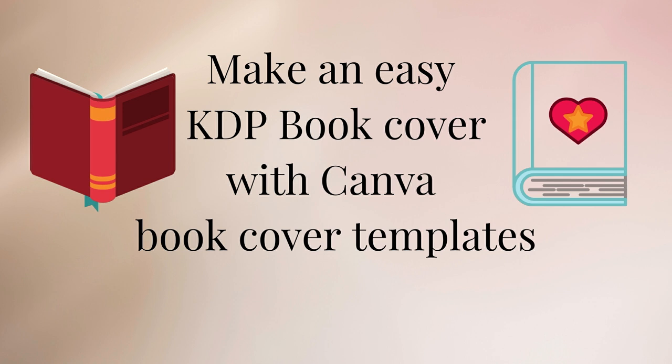What is the easiest and quickest way that I know to create a book cover? Take a look at this video and I'll show you how.